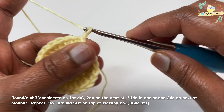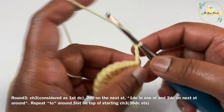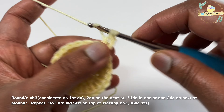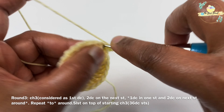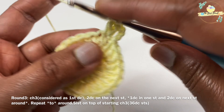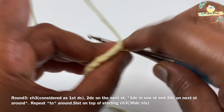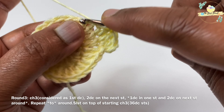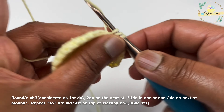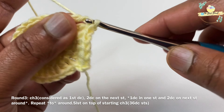For round three we are going to work a chain 3, which is considered as our first double crochet. On the next stitch we'll work two double crochet stitches. So we are going to increment by working one double crochet in one stitch and two double crochets on the next stitch around. This is again an increment and we should have 36 double crochet stitches at the end of round three.